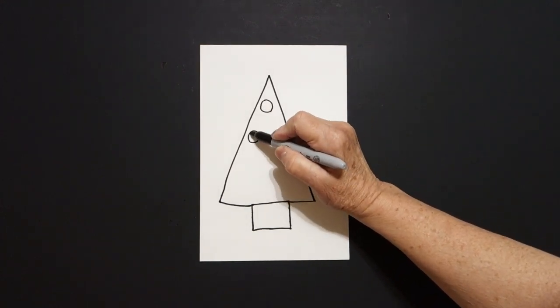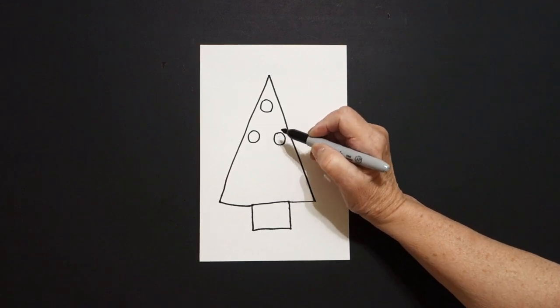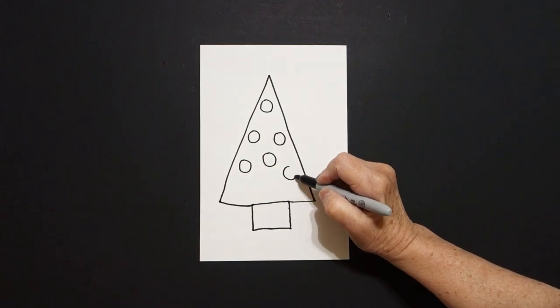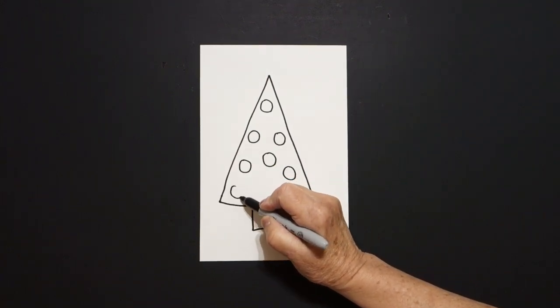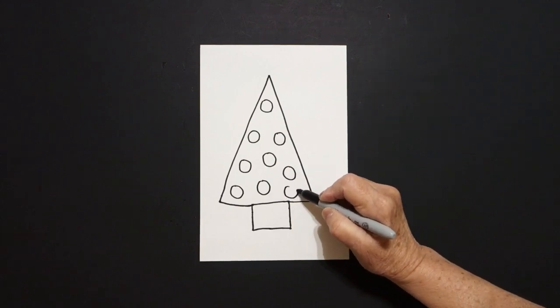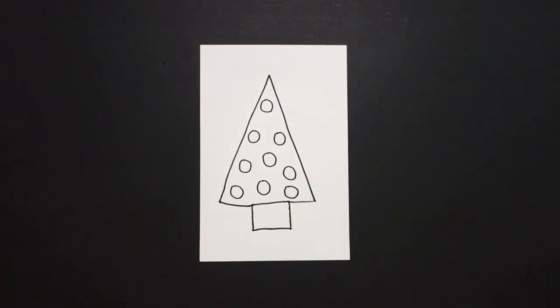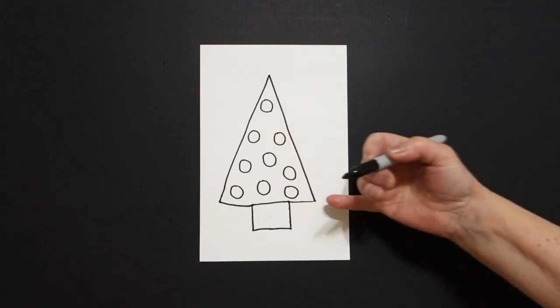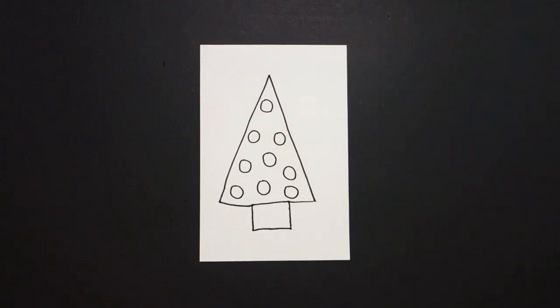I come inside the space and I draw one, two, three, four, five, six, seven, eight, nine baby circles. Some of us might need to draw more. Some of us might need to draw less. It's okay.